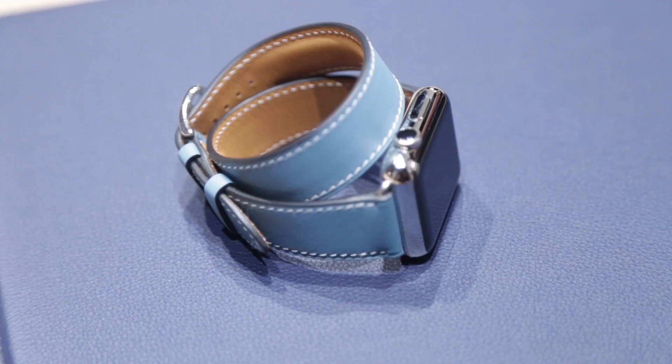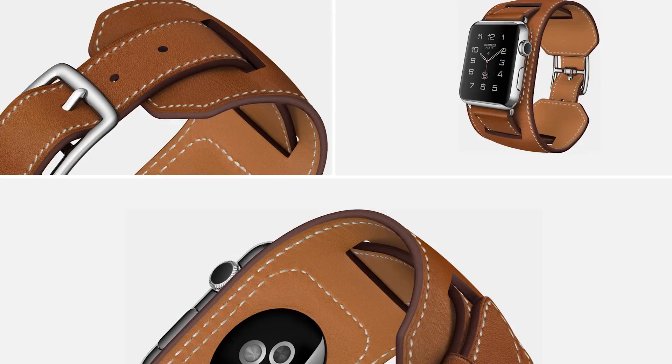So that's how it knows this is a Hermès watch — you can't just get those faces on any watch. The bands come with the watches; you can't buy them separately. It starts at like $1,100, goes up to $1,200 for the double wrap, and then $1,500 for the larger cuff.